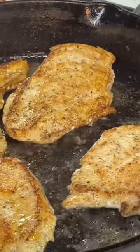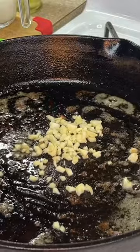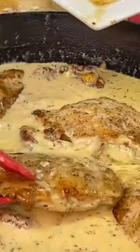After about three to five minutes, we're gonna flip the chicken over, then remove it from the pan and place it on a plate. Next, add the finely chopped garlic and stir it around just a bit. Then we're gonna add our chili flakes, thyme, chicken stock, heavy cream, parmesan cheese, and sun-dried tomatoes.